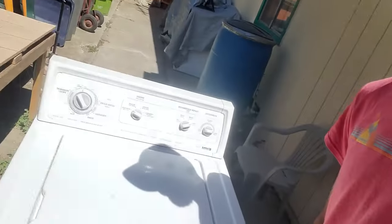And in this episode, I got yet another washer. This washer is a Kenmore, but this video is going to apply to any sort of direct-drive washer, whether it's a Kenmore, Maytag, or Whirlpool.